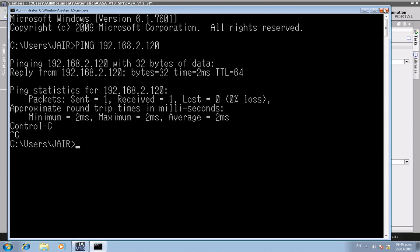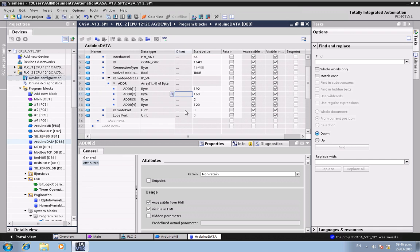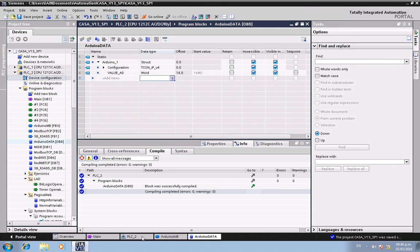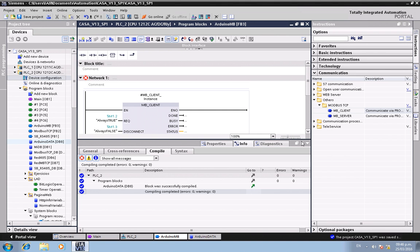Set the remote address to the universal port value. Don't forget to compile. Everything looks fine — now let's go back to the function block.